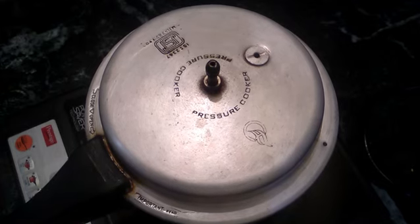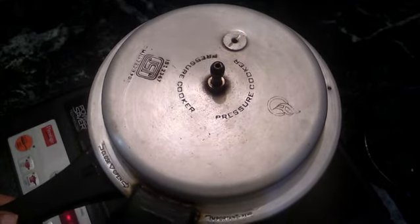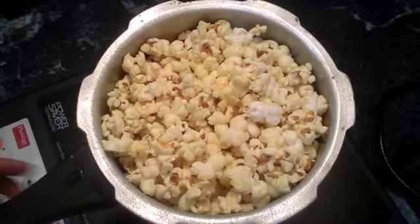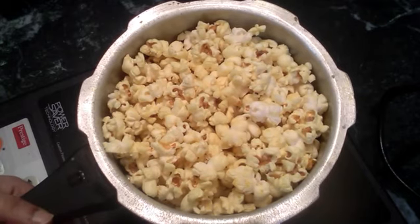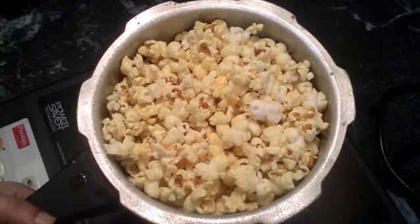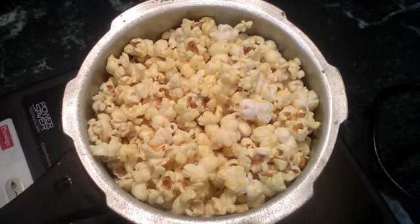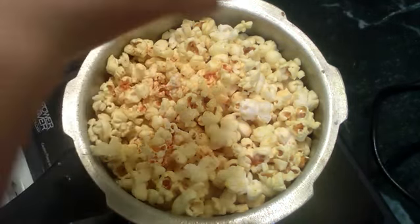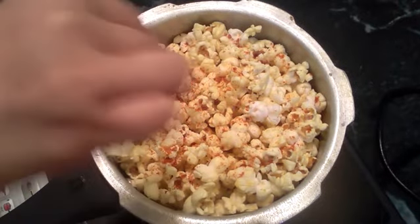Now we will open it and pop it. We will put it all together. Now we will add a little flavor — we will add pepper powder.